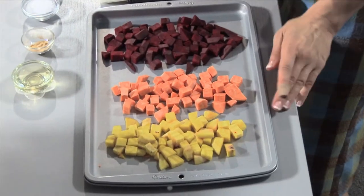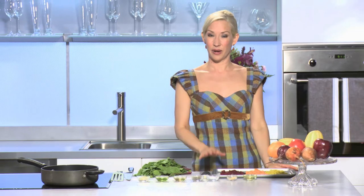Hi, I'm Jen, and welcome to my kitchen. First, I'm going to start with our root vegetables. Now, I've chosen two different kinds of beets — a red beet and a yellow beet — and also a sweet potato, three of my favorites.